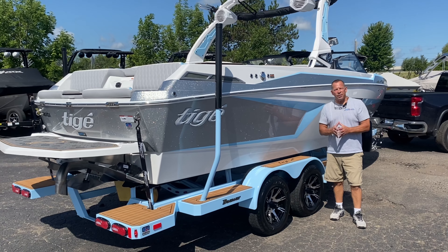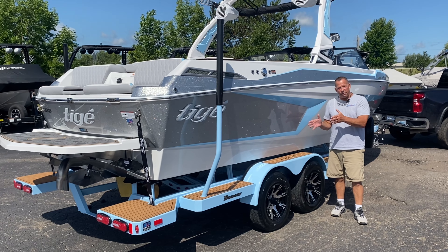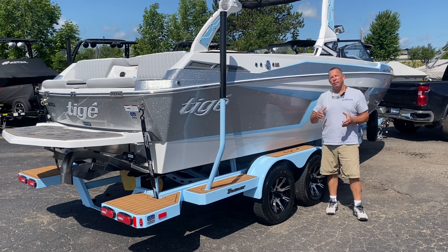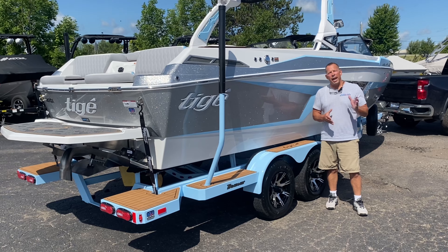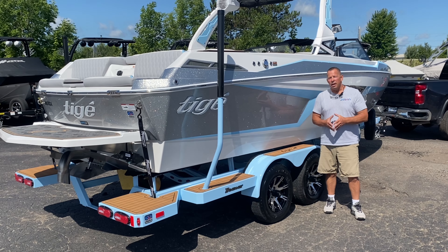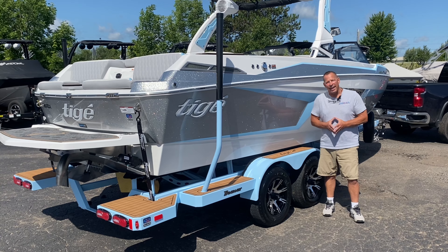Thank you very much for taking the time to walk through this 2025 22 RZX with me. I'm Jeff with Aqua Sports Marine. If you'd like a VIP viewing of this boat, please feel free to give me a call at 810-629-2800 or shoot me an email at Jeff at Aqua Sports Marine. Thank you so much for your time and I look forward to hearing from you. Have a great day.